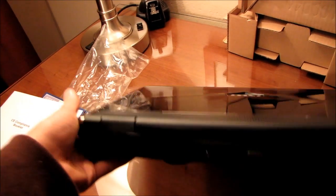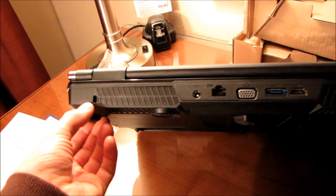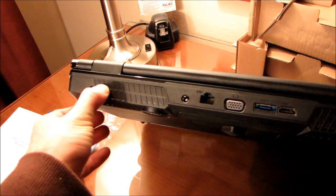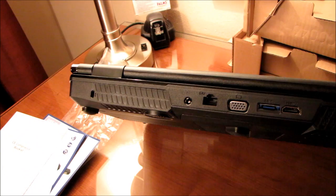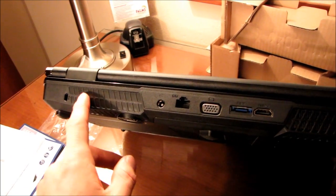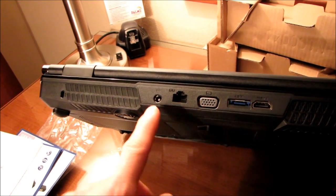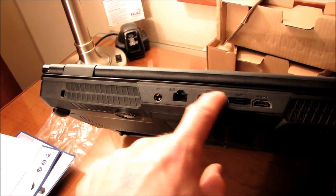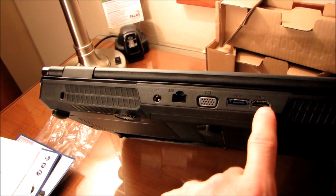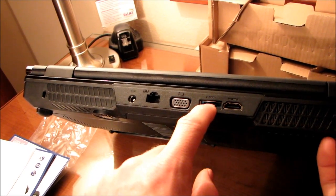Here on the back we're going to find pretty much the usual fare: a Kensington lock, and a covered ventilation hole — that's kind of peculiar, I wonder if they're using this shell for another model that does require ventilation over here. We have our power in as well as our LAN, support for VGA as well as HDMI video out, and we also have an eSATA port on the back.